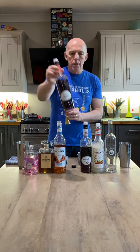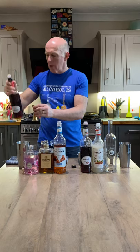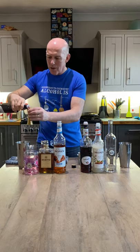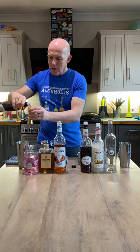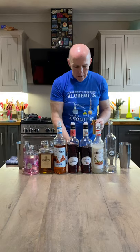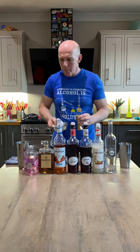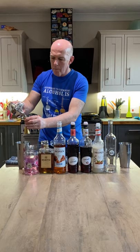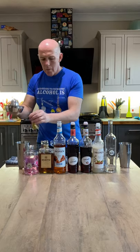Penultimate ingredient is cherry — they look very similar, the bottles — cherry liqueur, single measure. And last but not least, lime: another single measure of lime. So, there we go.